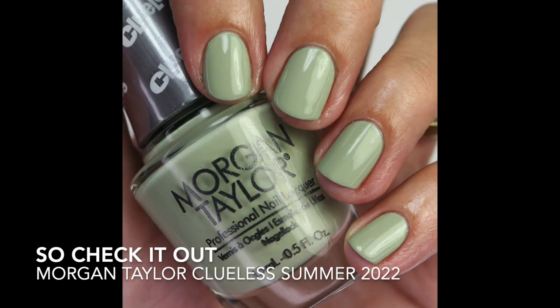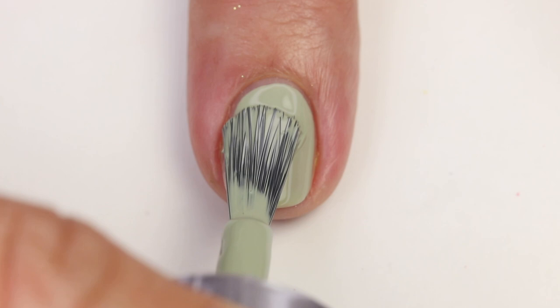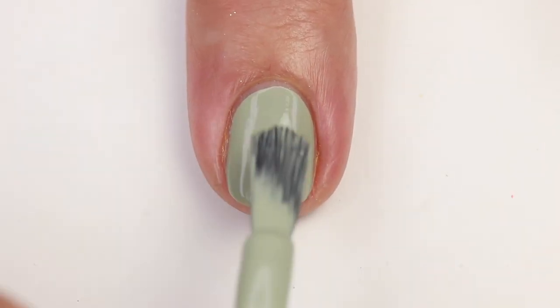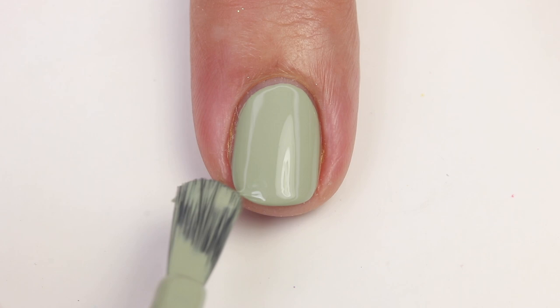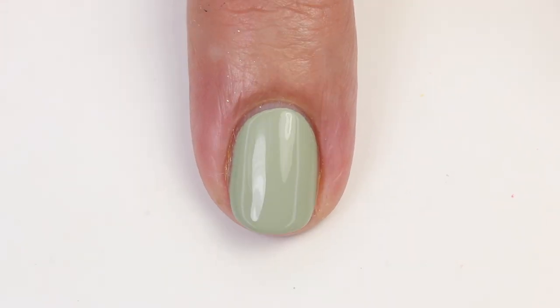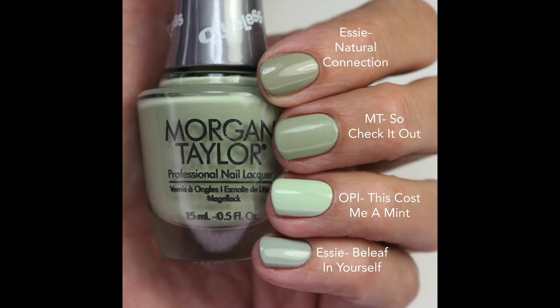The next one is So Check It Out — a beautiful sage green. It's a little darker, kind of a mid-tone, soft and calming. I'd wear this more in spring, but it's beautiful and the formula is fantastic — almost one coat but I'd do two. Their brush is amazing; I didn't have to do any cleanup. I wish OPI would switch their brushes — this one is so much better, and it makes me want to switch more to Morgan Taylor.